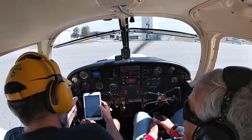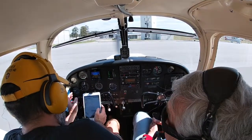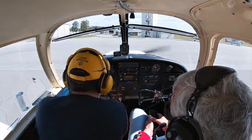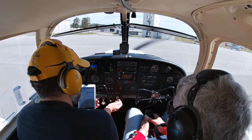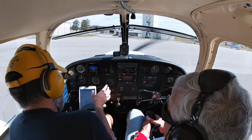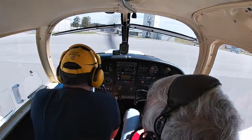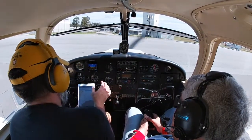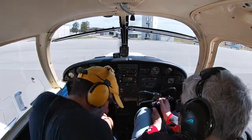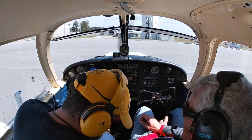Now the post-landing and engine shutdown checklist. Flaps are up, fuel pump off, landing light off, transponder on standby. Avionics and lights checked. Electric fuel pump off. Throttle full aft. Stopping the recorder — all right. That was a 35-minute flight!